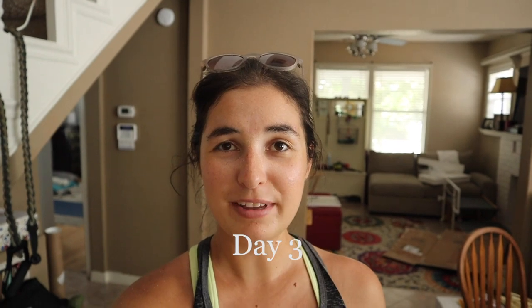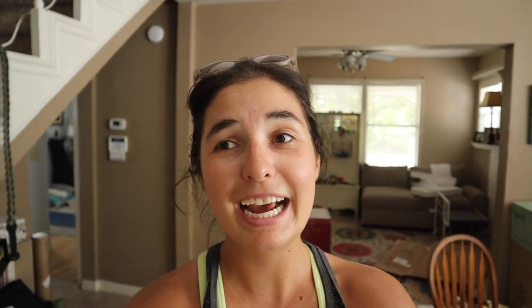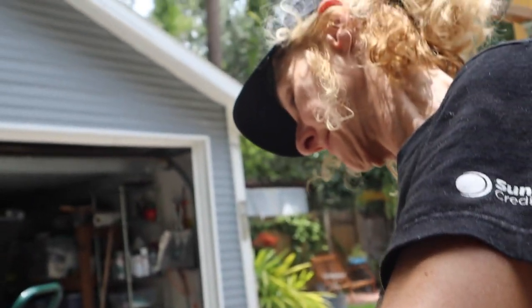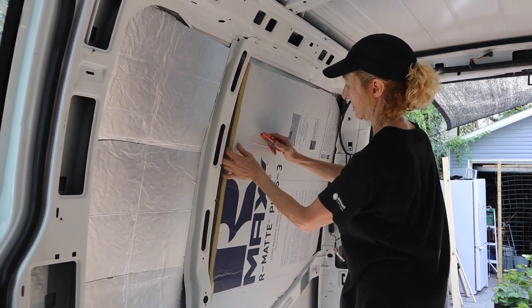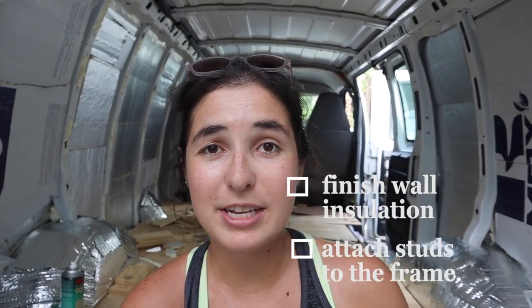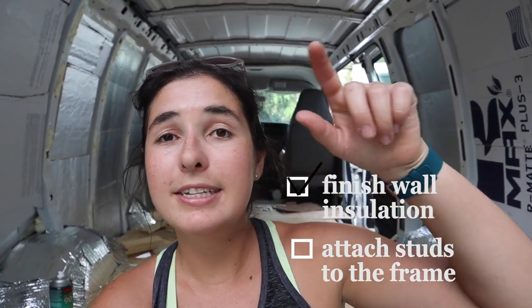Today is the third day of the van build and I'm still working on some insulation. I have all the floor panels cut and put down and now I'm just getting the wall insulation up, so hopefully I can put on the furring strips to act as studs today too. I have some extra help so it should be a good day. The insulation is almost done on the sides — all the walls are now covered with the poly iso foam board. My mom helped out so much today. Thanks mom. We sprayed some 3M adhesive onto the back, sprayed it on the wall and the back of the foam, and stuck it up. It did a pretty good job of staying.